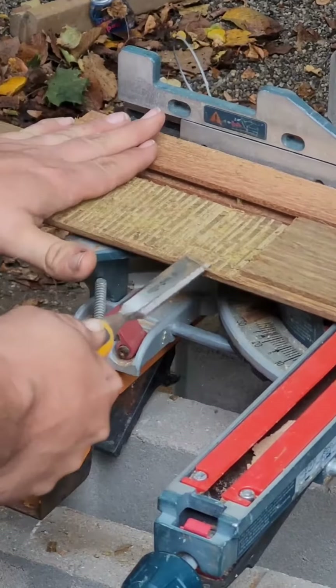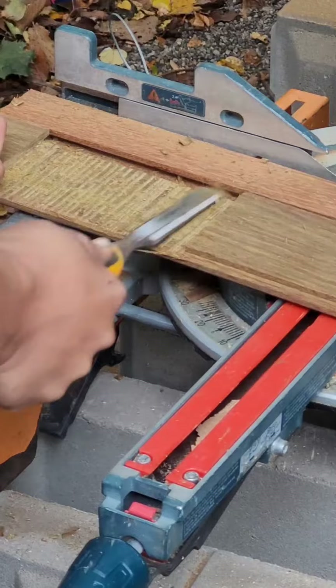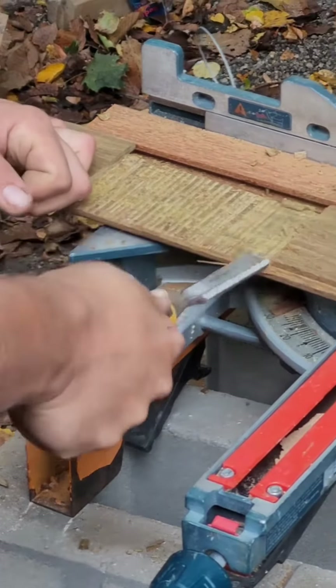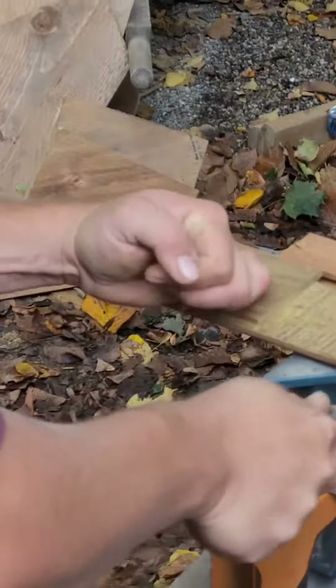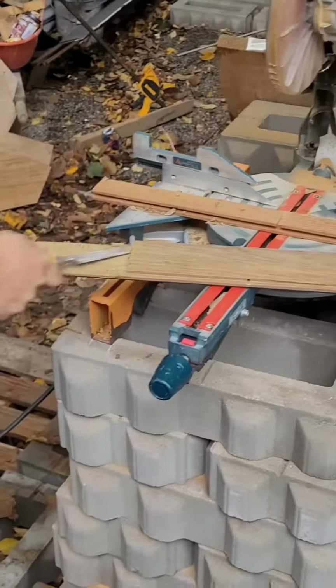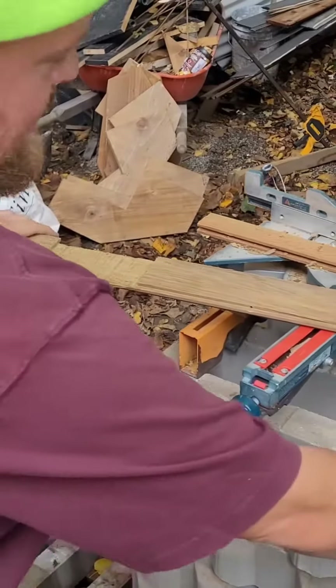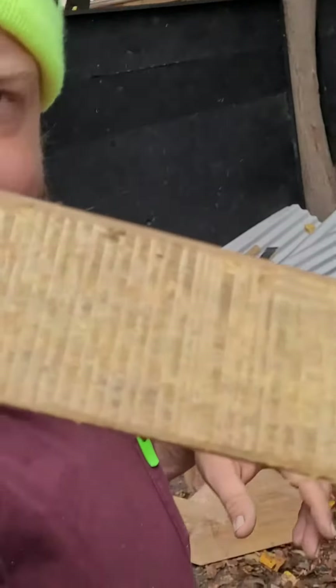Nice. And I would use a flat chisel. And there you have it — not a bad notch right there, brother.